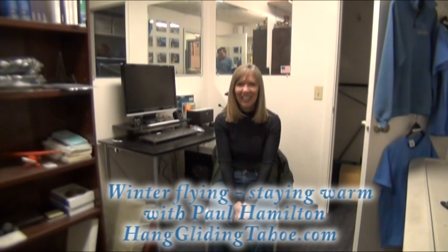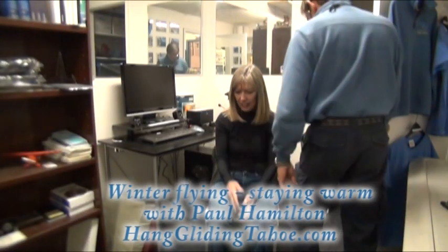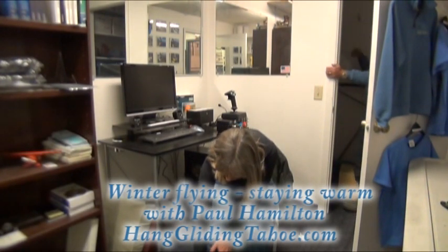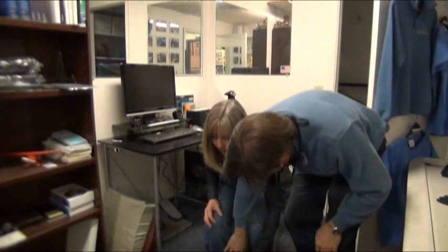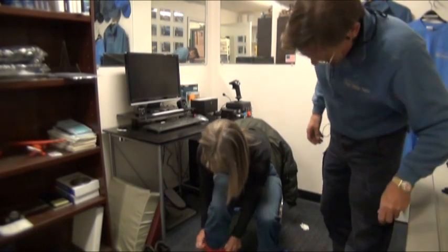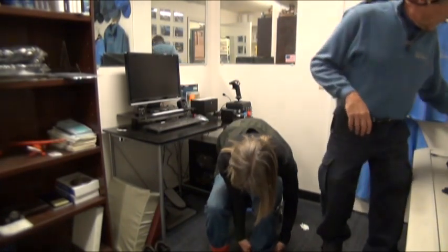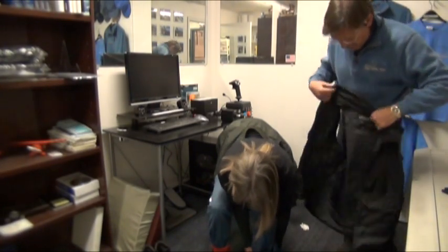Now that we've signed in, go ahead and take your shoes off. We're gonna get you all fitted up here. Let's see if we can get you into this small. Tuck your pants in your socks — there we go. That just helps you put the flight suit on without your pants riding up when you do that.